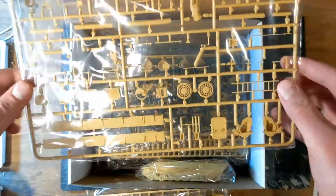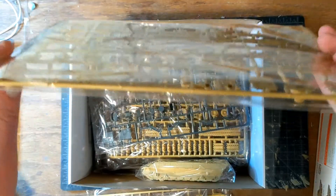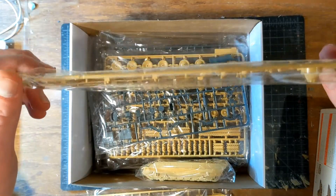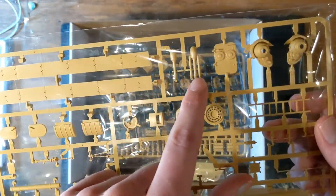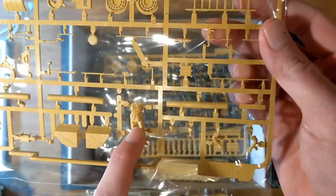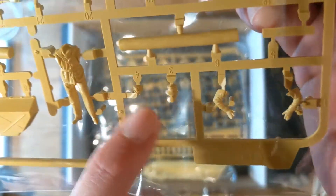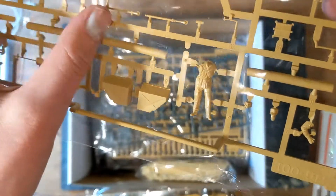Now this sprue has what I believe might be the Schurzen, and these are pretty daggone thin. You can't really see it, but they're very, very thin. They're a little warped, but it's not bad. We have some exhausts, which are hollowed out — that's pretty good. Another ladder. This is the figure, the maintenance figure that comes with it — there's him, there's his head, and I believe more of his head and his arms. That looks pretty nice; can't wait to paint that up. Some logs, hull MG, and there's the jack.